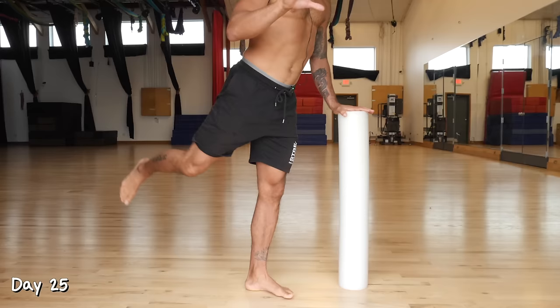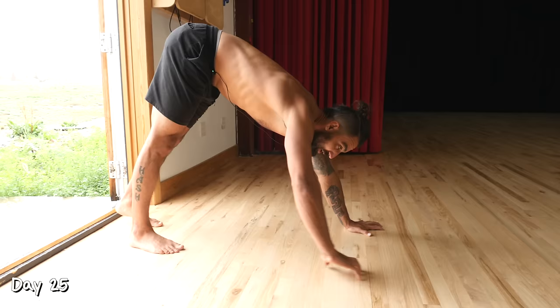Day 25. Leg swings for 30 reps and downward dog walks for 60 seconds — three rounds. Have fun.